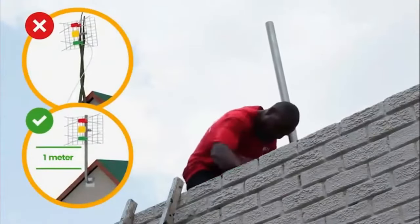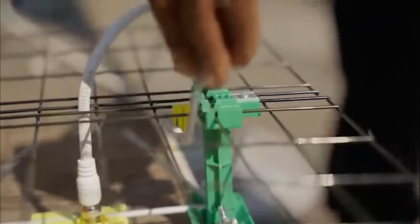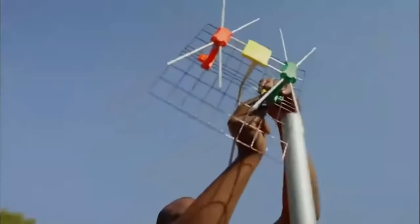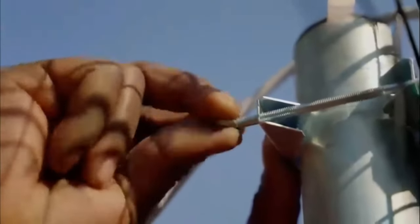Next, connect the RF cable to your antenna and make sure the cable runs behind the steel grid. Using the indicator sticker as a guide placement, place the U-bracket through the middle of the antenna. Then, mount the GoTenner to the pole like a traffic light, with red on top and green on the bottom.